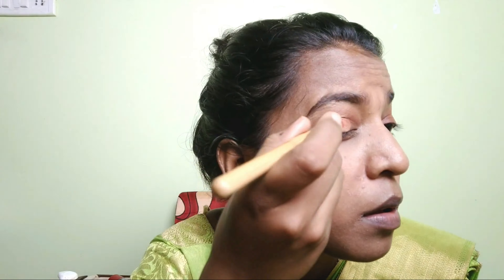Add a little brush stroke to blend. You can add highlighter to the center of your eye. Apply a little highlighter brush to the center of the eye to brighten it up.